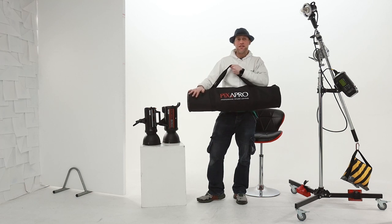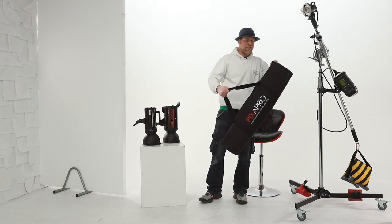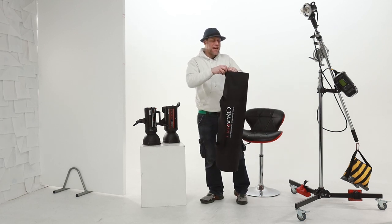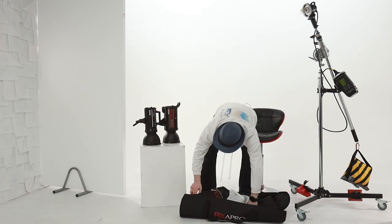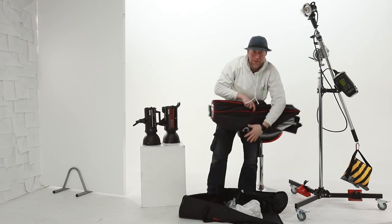First things first, as you can see it is supplied in one of the Pixapro carry cases. These fantastic carry cases are easy to store, nice and padded for protection, and very easy to access, as shown there.